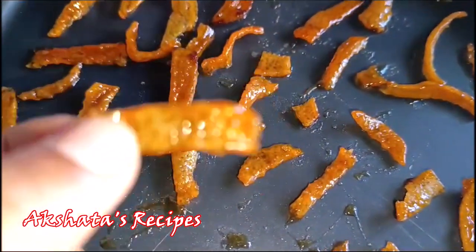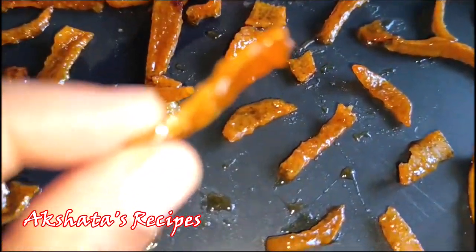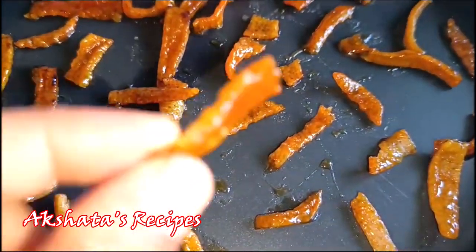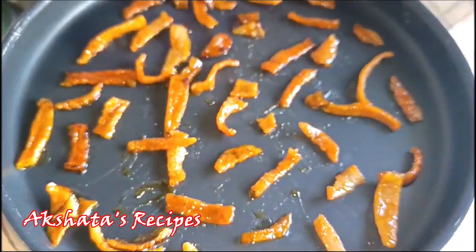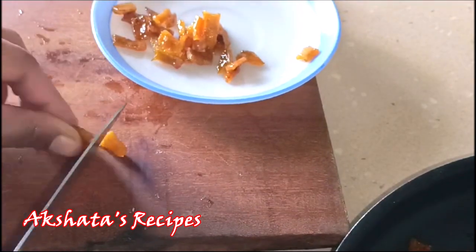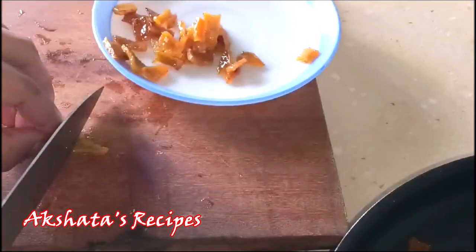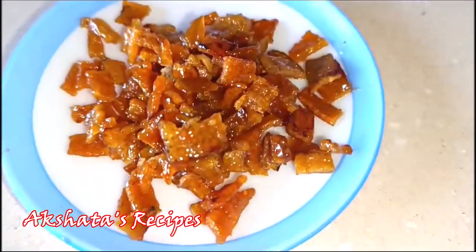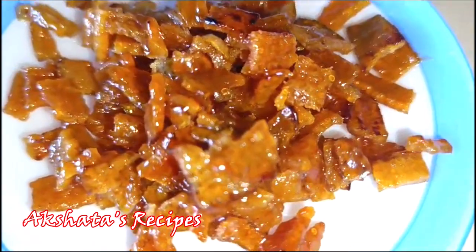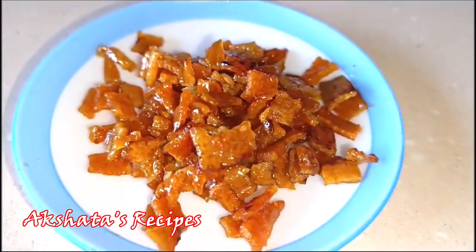Basically we just want the peel to get nicely coated with the orange and sugar syrup and harden up a bit. Then all you have to do is either chop it up into smaller pieces or keep them as is. This peel can be added to an orange cake in place of a tutti frutti — so this is a kind of orange tutti frutti which you can add to your cupcakes or cake to enhance the flavor.